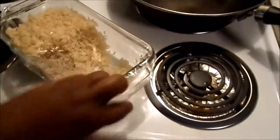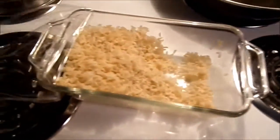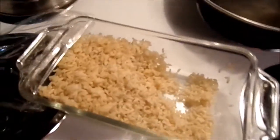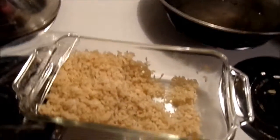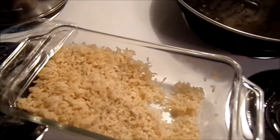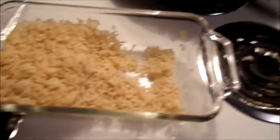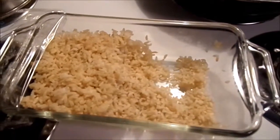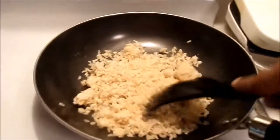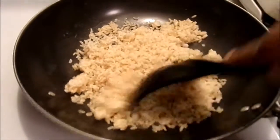Next up we've got the rice. We're going to be using brown rice. You want to make sure that the rice is already pre-cooked and has been chilled overnight — that just helps it, makes it taste better, from what I understand. Make sure that you break it all up.